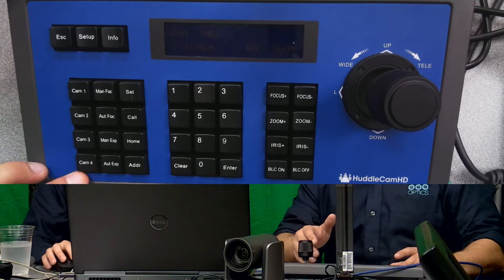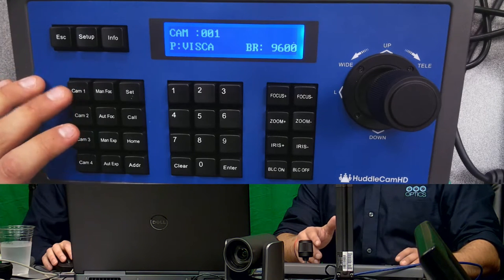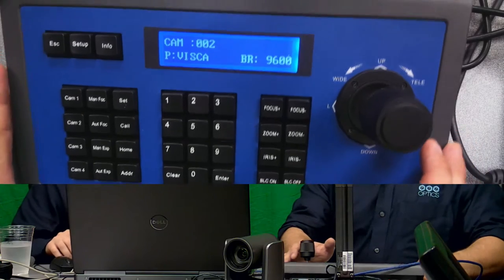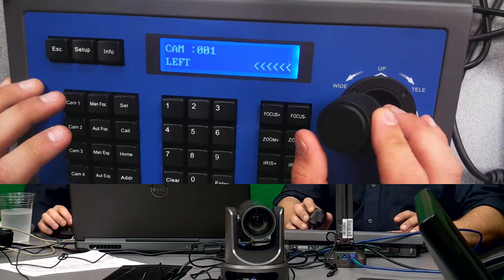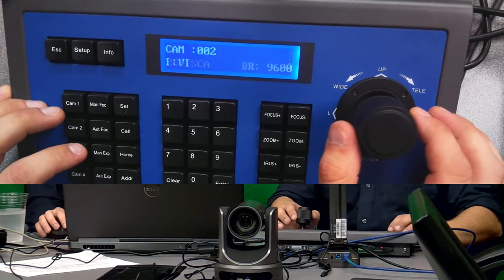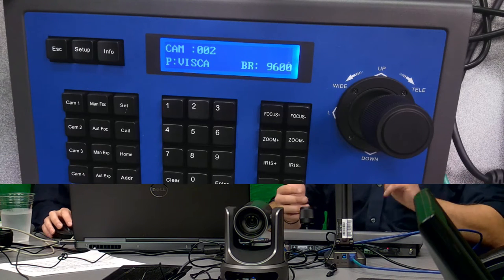The first thing I want to mention is the HC Joy G2 has four cam buttons on the side that you can use to very quickly, with one button, grab control of camera one, camera two, camera three, or camera four. Right now I only have two cameras hooked up — camera one is sitting right in front, and camera two is the one showing me and Paul here. Very easy to switch between cameras with just the push of a button.